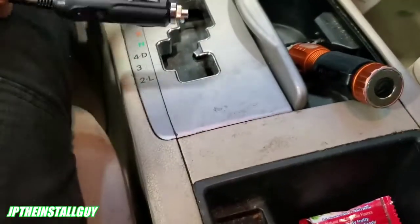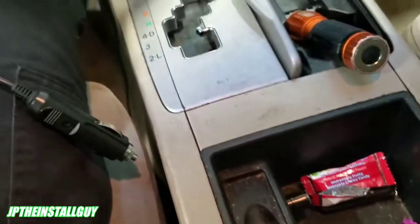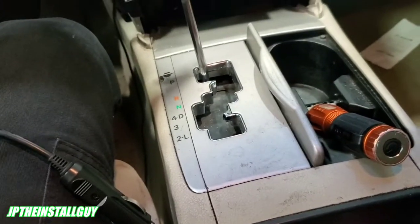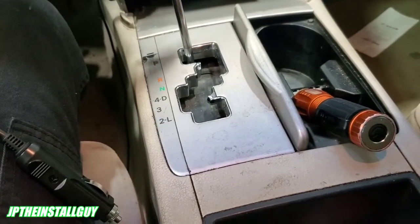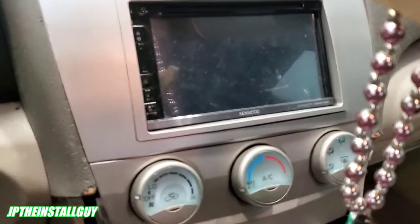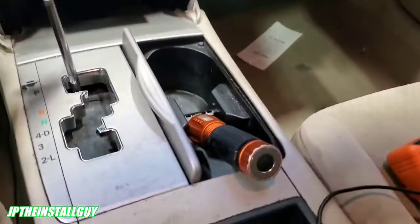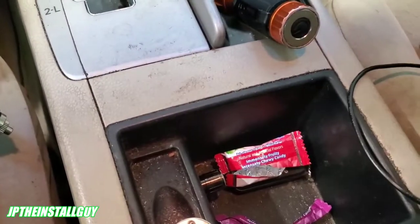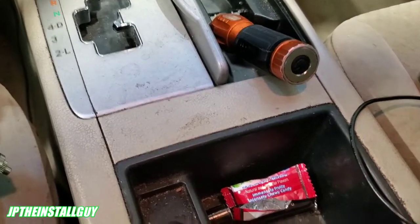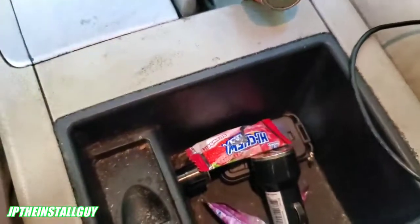What's up y'all? You already know who it is. Your boy JP coming at y'all with another how-to. Today I'm going to show you how to find a good remote wire or ignition source to turn on your amps. So what are we looking for exactly? Well, if you're running an amplifier and you don't have an aftermarket radio that has a remote turn-on output — like maybe you're hooking it up to the factory radio — then we have to find a way to actually turn the amplifier on. The easiest way is to find some type of ignition circuit inside the car.